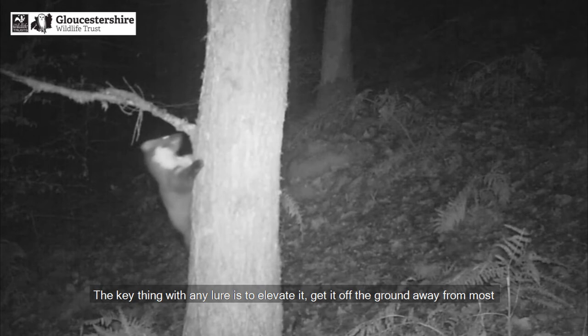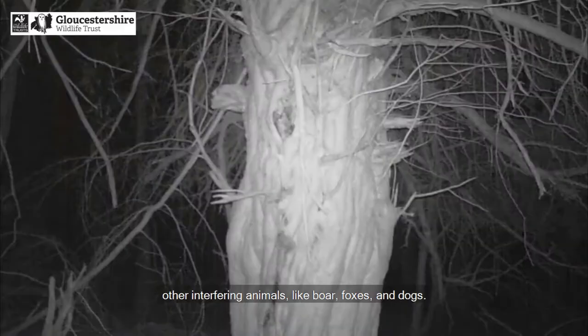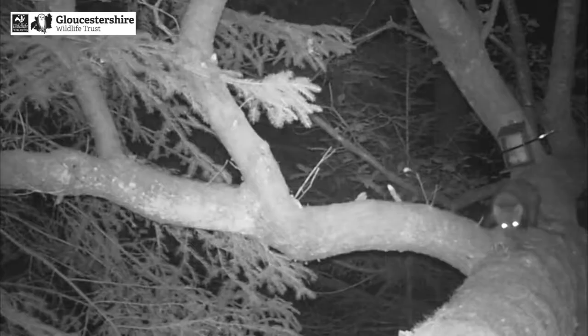The key thing with any lure is to elevate it — get it off the ground and away from most other interfering animals like boar, foxes, and dogs.